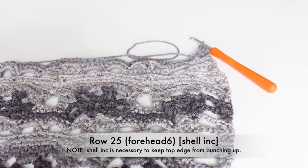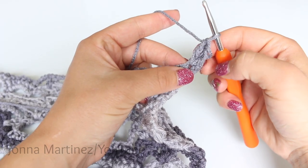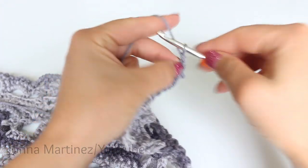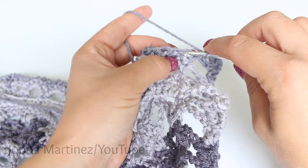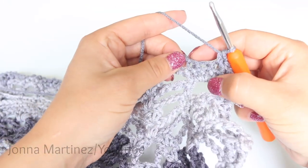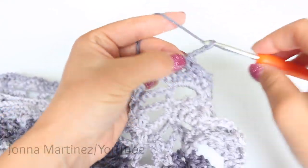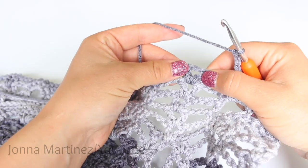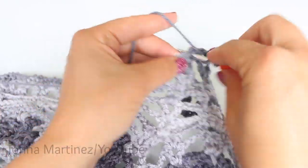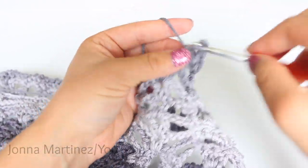Row 25, forehead 6, shell increase. Begin with an alternative starting double crochet and double crochet into the same space. Chain 3 and single crochet into your next two stitches. Then single crochet decrease, chain 3, and shell increase — so you're going to shell, chain 3, and shell into the same space.